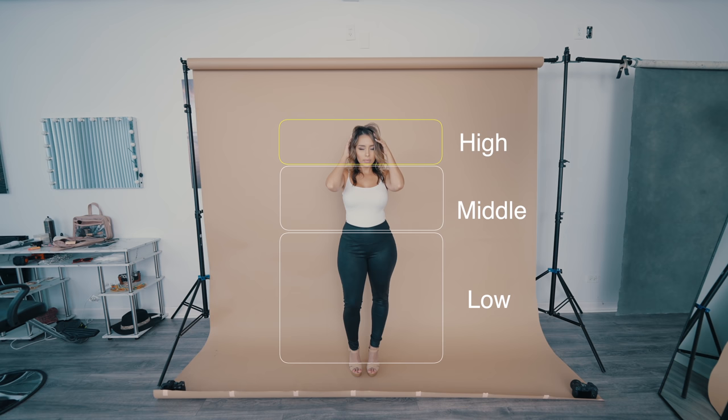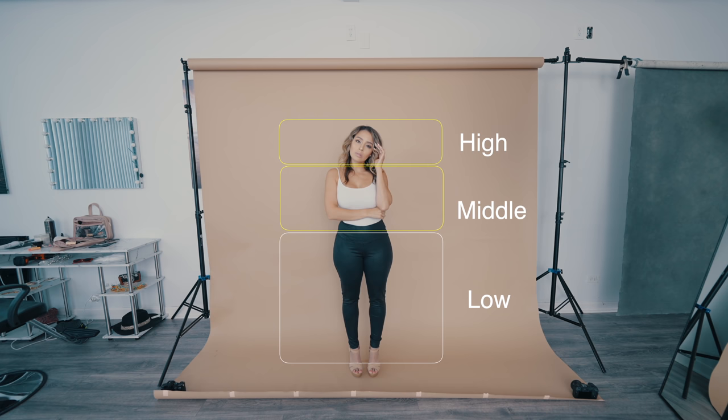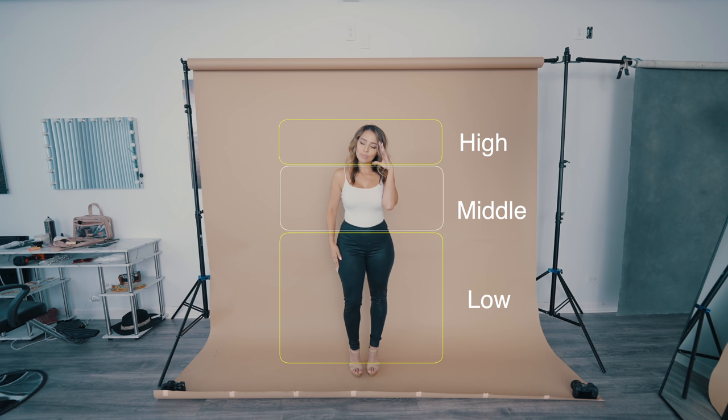If I want to keep one hand up here but go one middle — let's keep one hand in your hair and put one hand on your waist, on the side of your waist. Now let's go one high, one low. Right hand, let's put it by your hip. Now we have one hand high, one hand low.